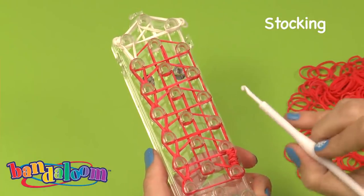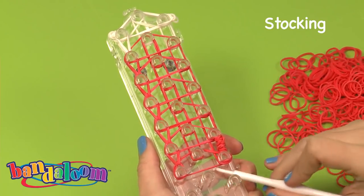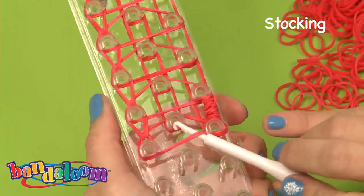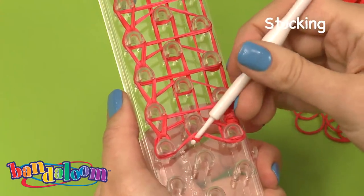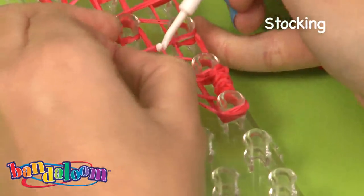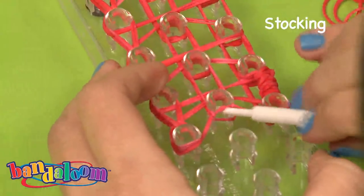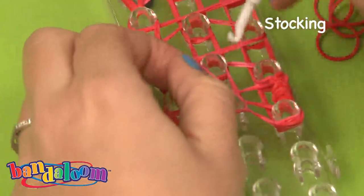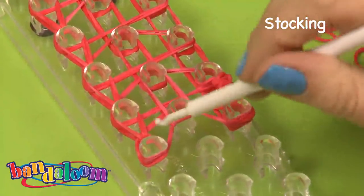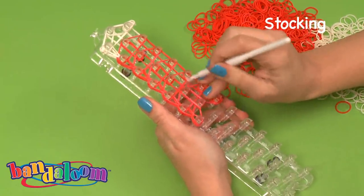For this row there's one part that's a little bit different than the first — and this is an important step. You're going to take your hook and reach underneath that triangle piece that's hanging out, grab the two bands, and pull over. You may have to use a little force. You can actually see I even dropped one — that's okay, just grab it again and pull it over. This is what's going to help give the curve shape to the stocking. Now that you've done that, you can continue the same way that you did for the first row.